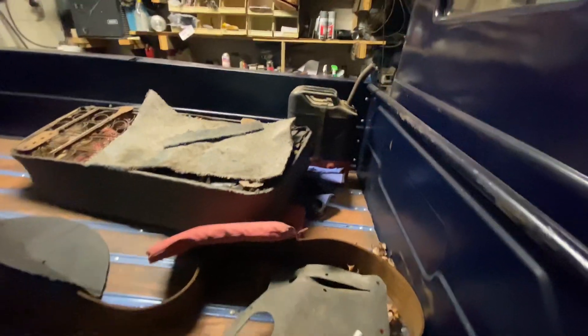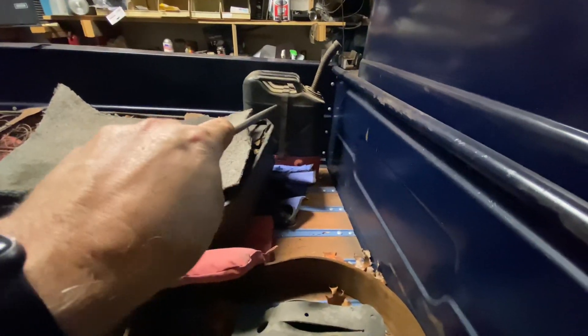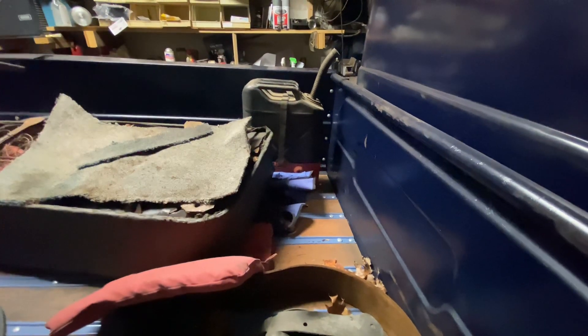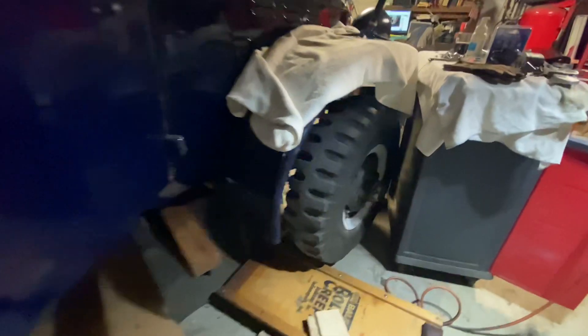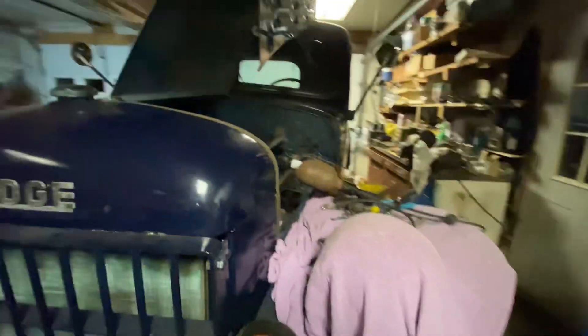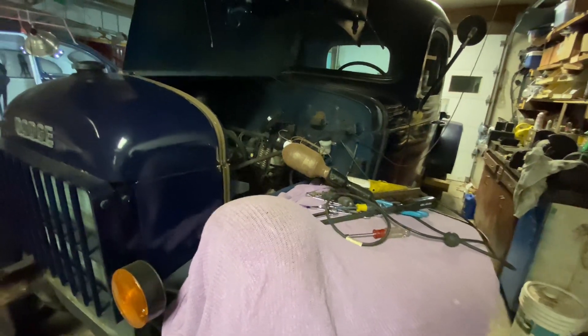I'll be putting the interior back in pretty soon — it's all just sitting in the back here. That jerry can is actually going to be mounted on the running board on that side of the truck and we'll get that cleaned up as well. I also worked on the emergency brake — it wasn't latching properly; it worked fine but just didn't stay locked into position to release and lock it.